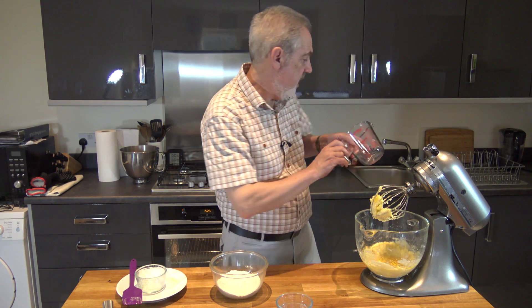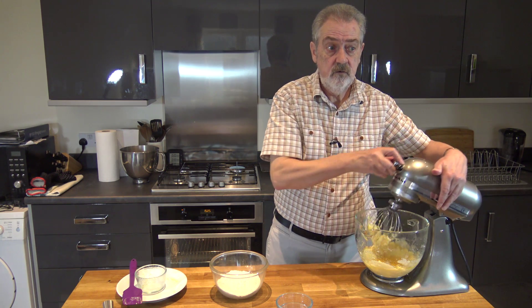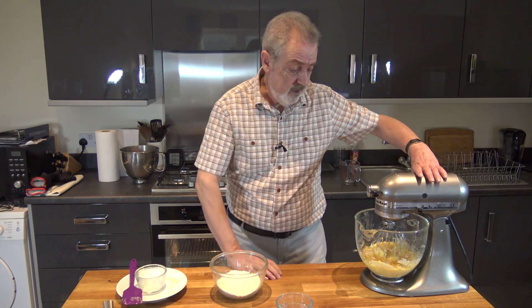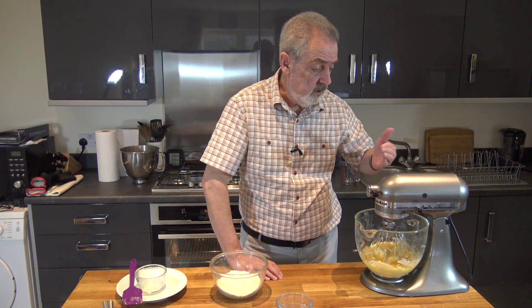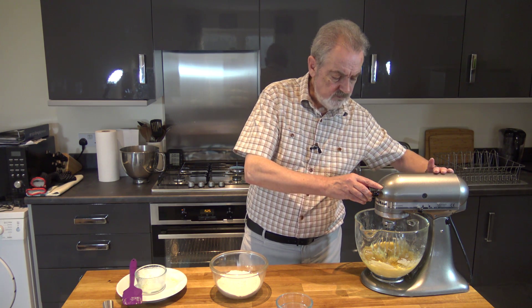Now I've preheated the oven to 160 celsius with a fan, 180 celsius without the fan, or 350 fahrenheit. So that's ready to go.